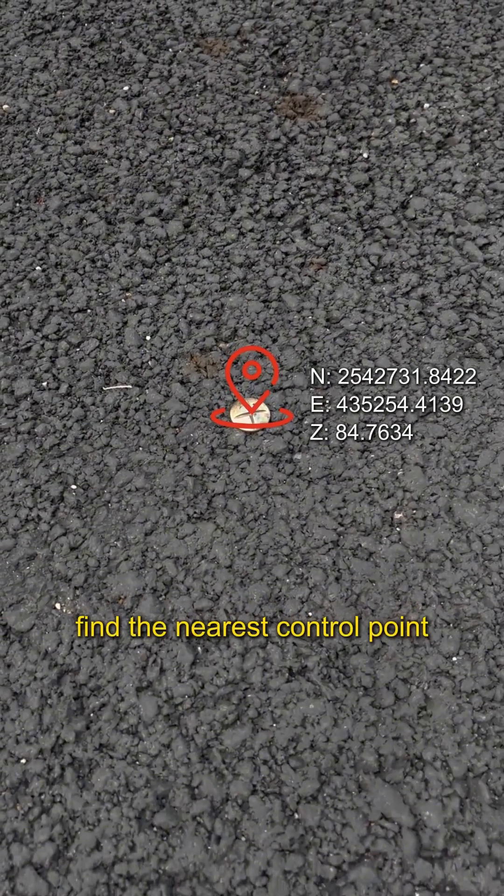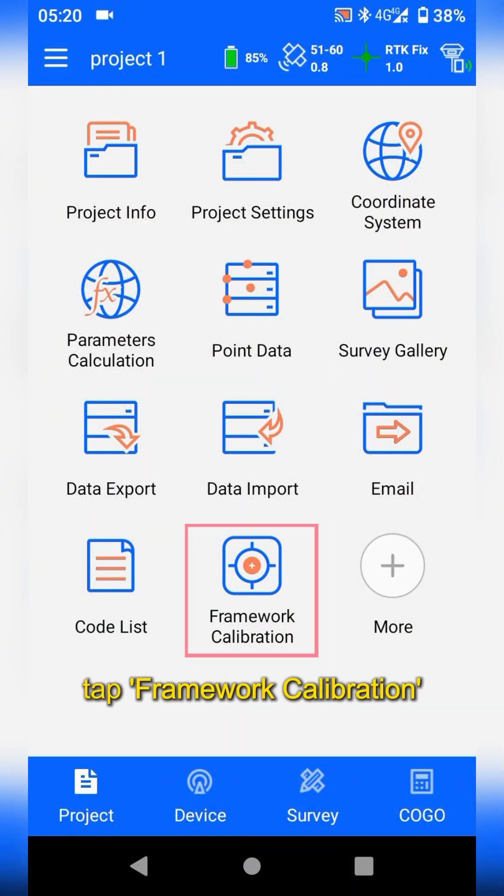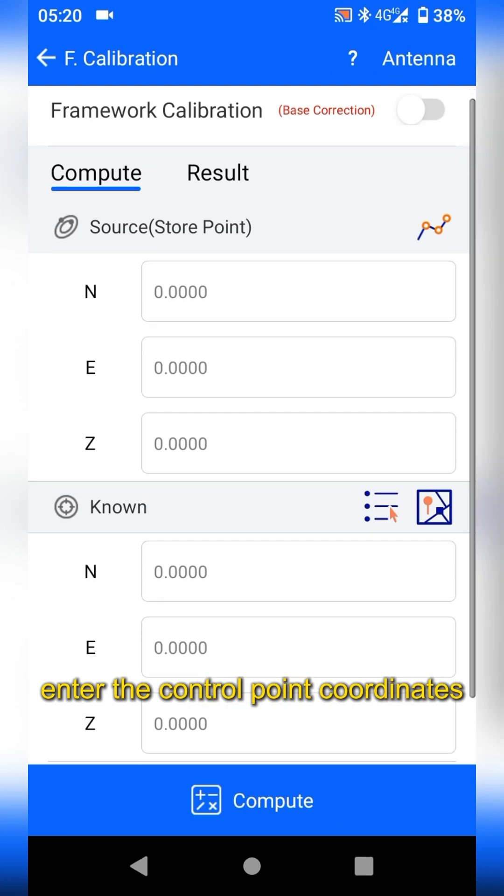First, find the nearest control point to the rover. In the High Survey software, tap Framework Calibration and enter the control point coordinates.